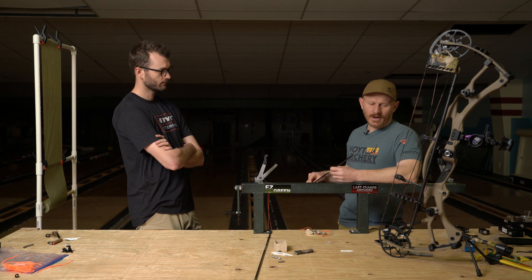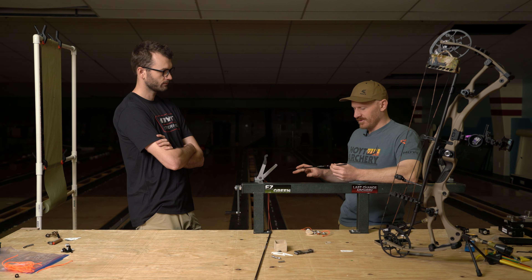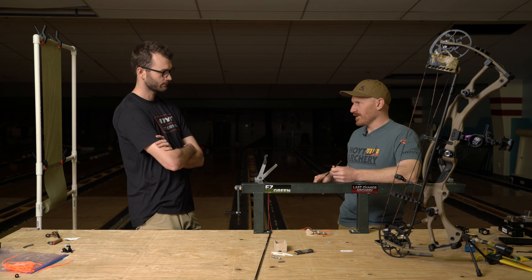So we've got the bow sight leveled, we got all the accessories on, now we need to start talking about your arrow build.